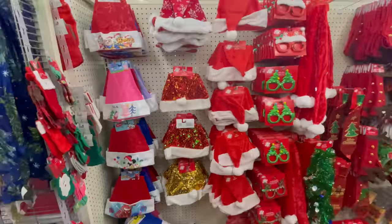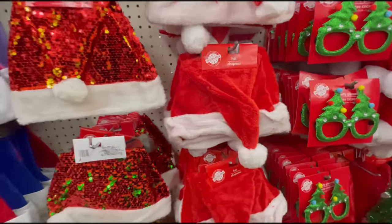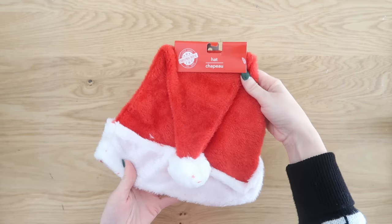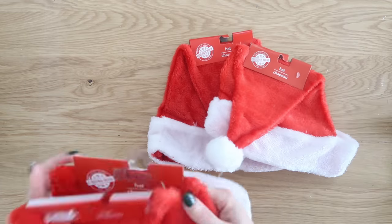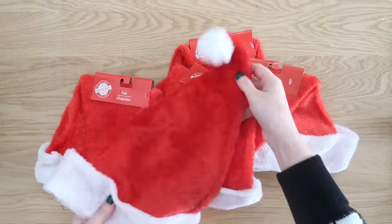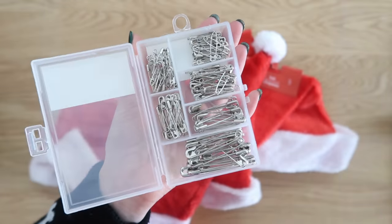We are heading into Dollar Tree today to grab Santa hats. This is going to be a very Christmassy video because all the projects are going to include these very special Christmas hats. I love them — they are so bright and they even have different styles that you can choose from at Dollar Tree, so use which ones fit your style.